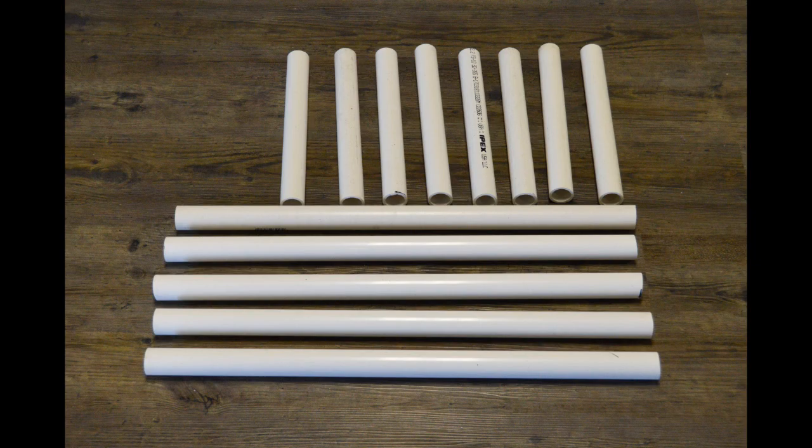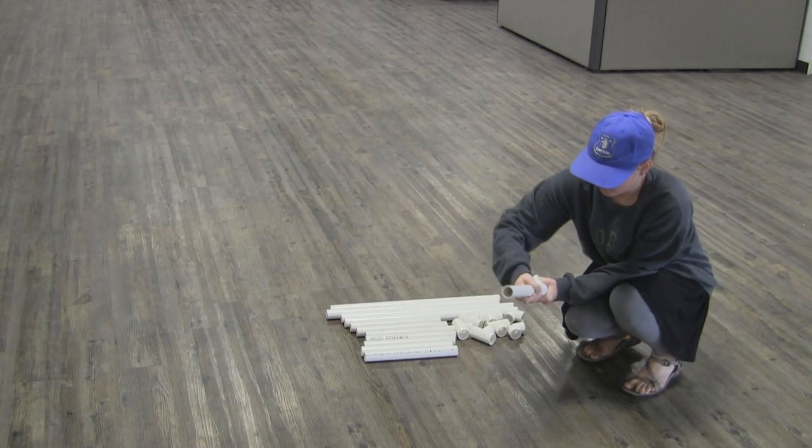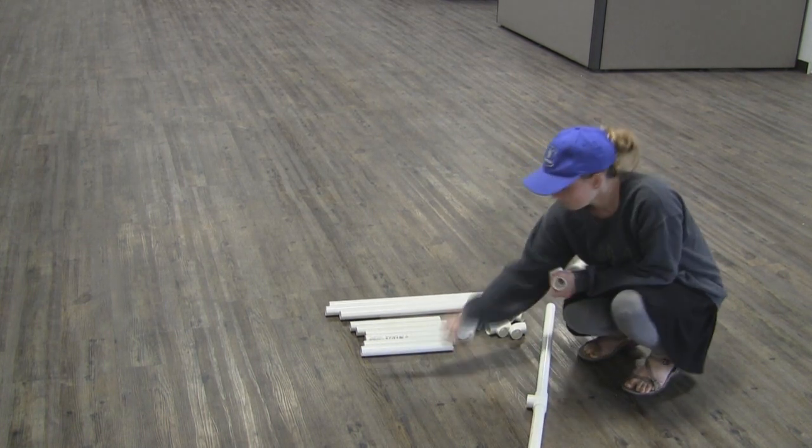Now that that's done we're ready to build. Start by taking a 1 foot piece, a 2 foot piece, and a tee, and connect them together. Then repeat that a second time. This is the base of your ladder.